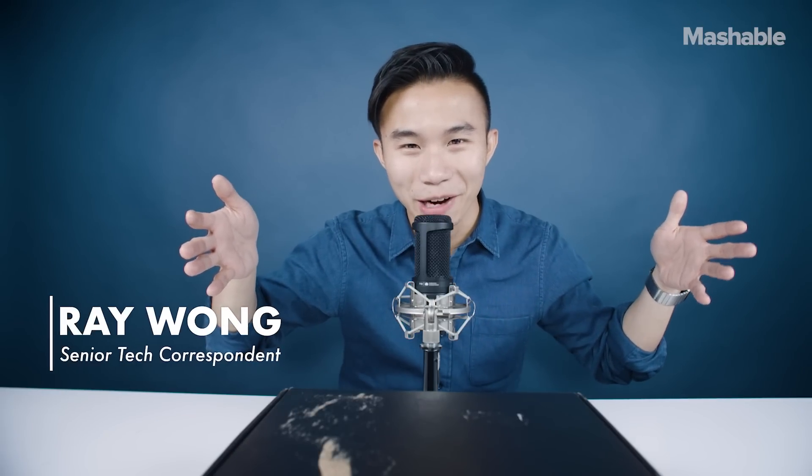Hey guys, it's Mashable Senior Tech Correspondent Ray Wong, and we've got another unboxing ASMR video. Are you guys ready? I know you guys loved the first one, so here we go.